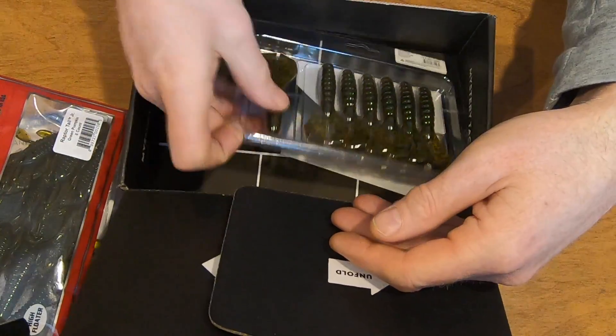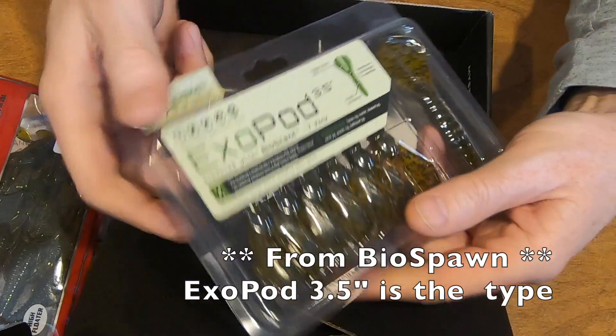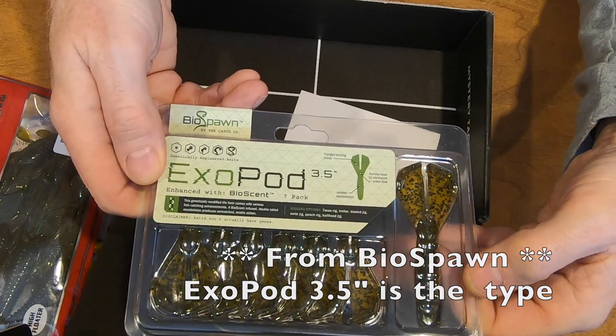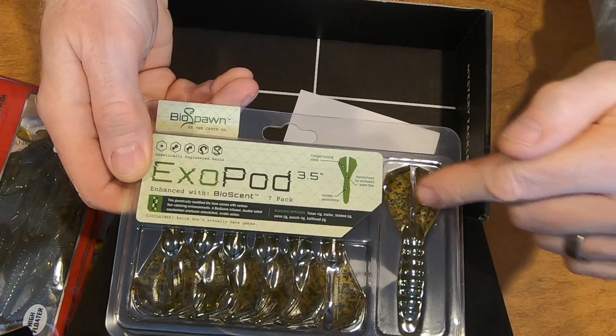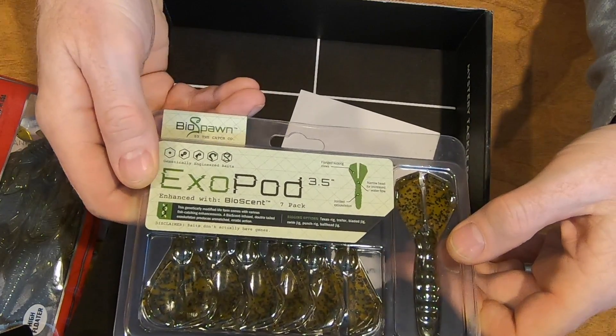And the last one is another plastic from ExoPod. This is very nice as well with lots of action at the tail end. This is really good — another plastic I'm gonna be using.